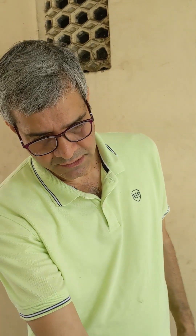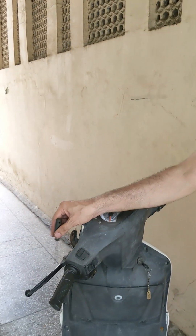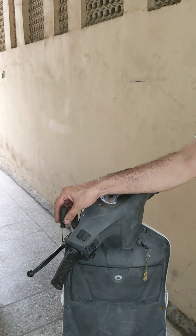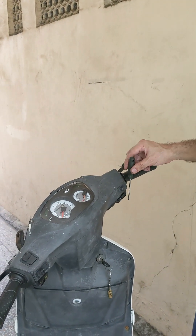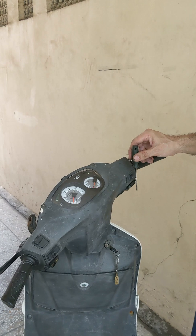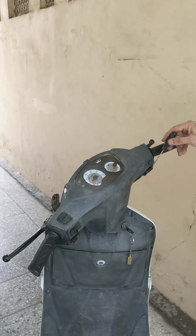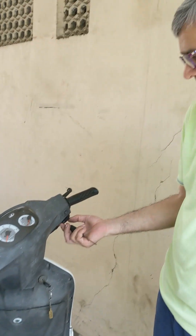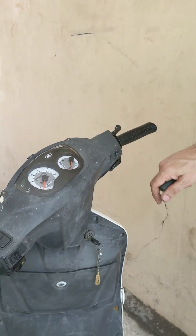If either the brake switch or the starter switch is faulty, you need to get it replaced eventually of course. But in an emergency, this is the way to do it. When we rule out the brake switch — if that's okay — and even if the starter switch is okay, but in the situation that the brake switch is fine but the starter switch is not working, you can pull the starter switch out using a screwdriver and then short it as I showed you.